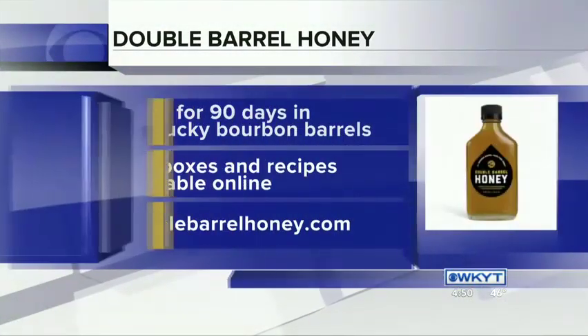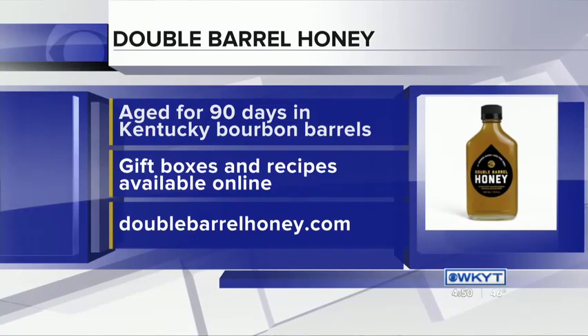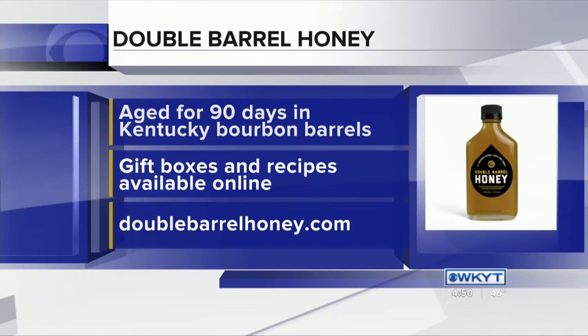Great Christmas cocktail! Not only can you get just the bottles, but they have gift packaging as well — gift boxes just in time for Christmas. Check out their website for not only these recipes but a whole lot more and all kinds of things you can do with the Kentucky Proud product Bourbon Barrel Honey at bourbonbarrelhoney.com. I'm T.N. Stephens, out and about. Back to you guys.